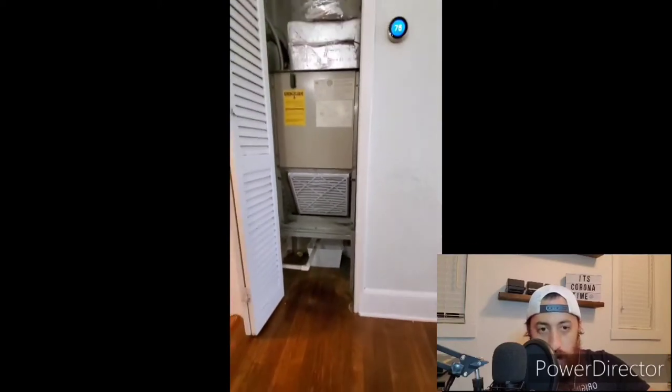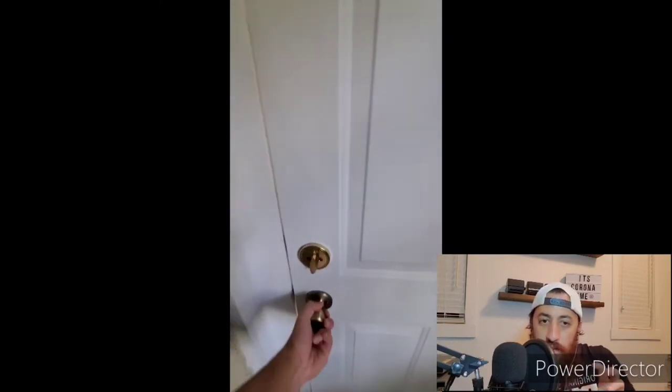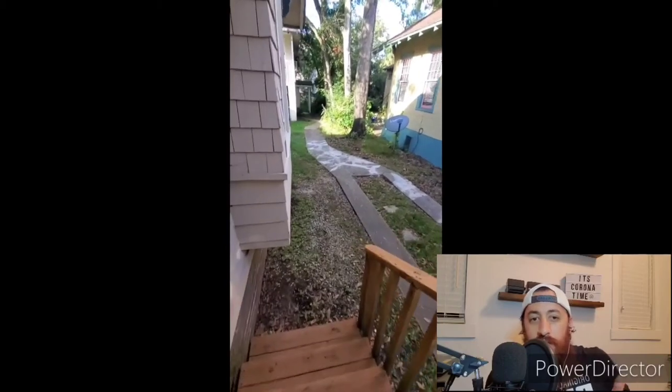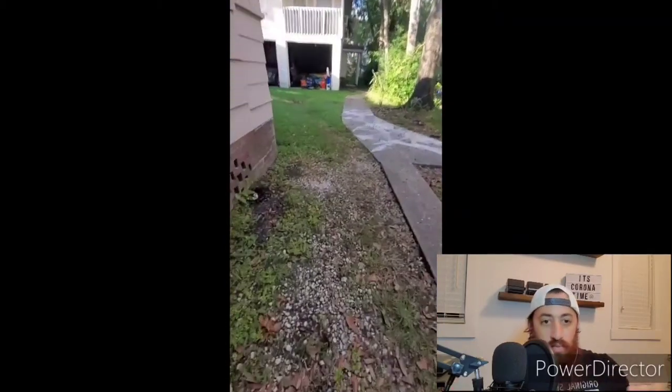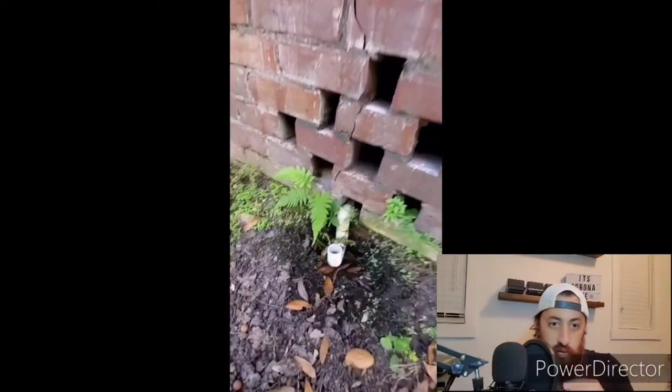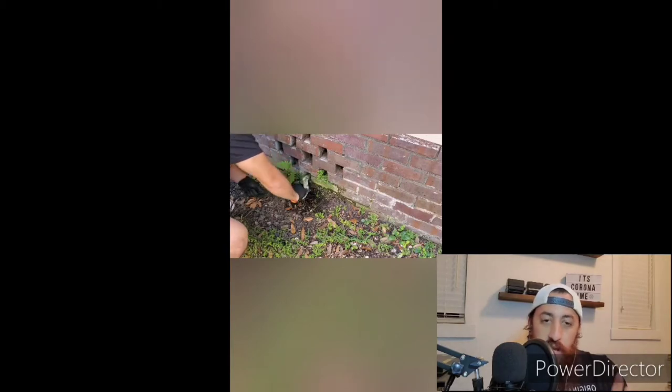Now we're walking outside and you'll see exactly where it goes. So if you ever see a PVC pipe on the side of your house and wonder what it's for — this represents exactly that. Here I am outside. You can see I have the P-trap on the outside. Most units will have it on the inside, but mine specifically has it on the outside. Either way, it essentially gets clogged.